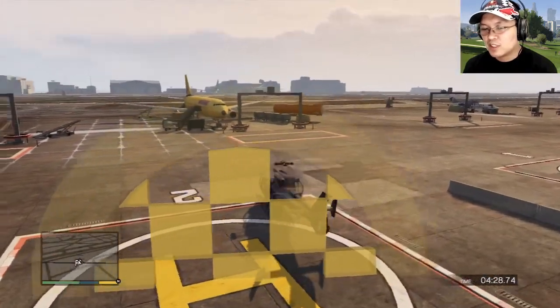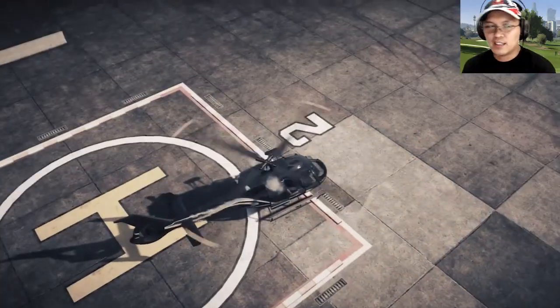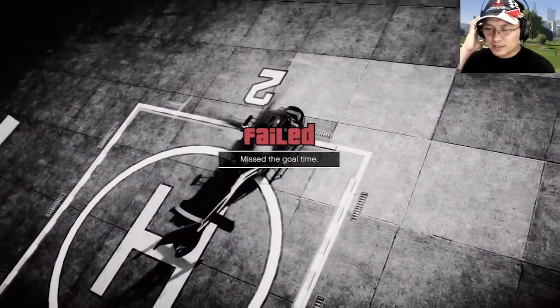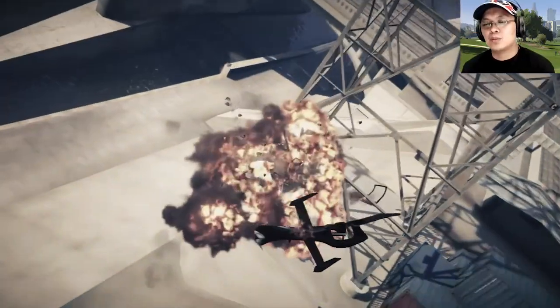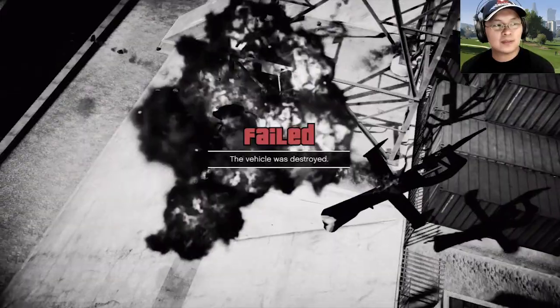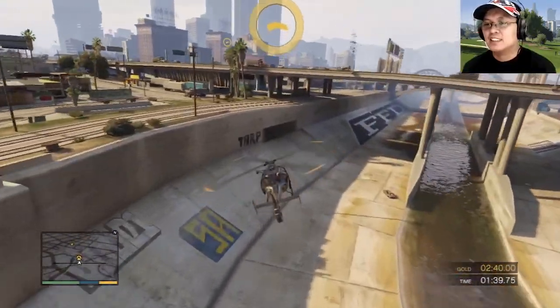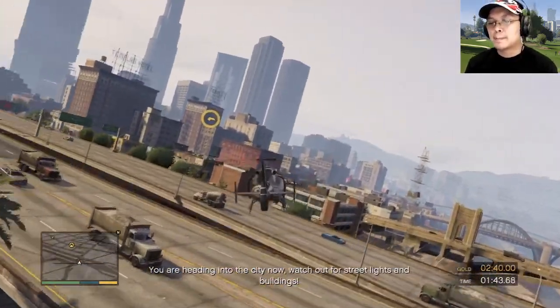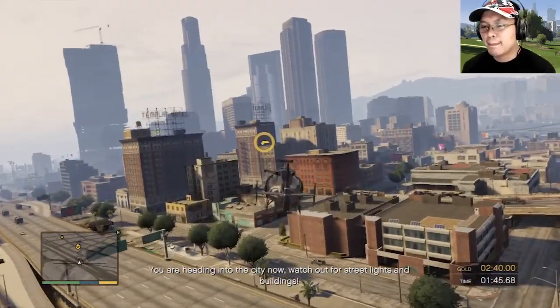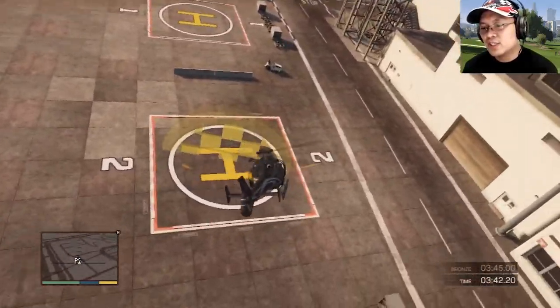Helicopter isn't easy to fly. Pull up, pull up, pull up — you're heading into the city now! Watch out for street lights and buildings! Screw this.